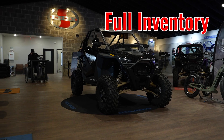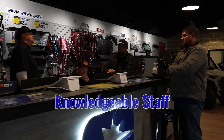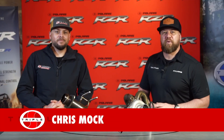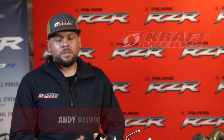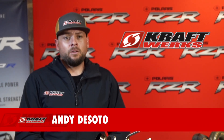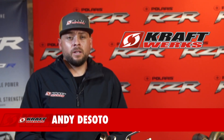Chris Mopp from Triple S Polaris here in beautiful Cedar City. I have Andy DeSoto from Craftworks. We're going to be talking about superchargers and turbos. Andy, why don't you go ahead and tell us about yourself. My name is Andy DeSoto. I work remotely for Craftworks in St. George, Utah. We do a lot of testing there, a lot of marketing. I'm here with Chris today and I'm excited to talk about our new and up and coming products.